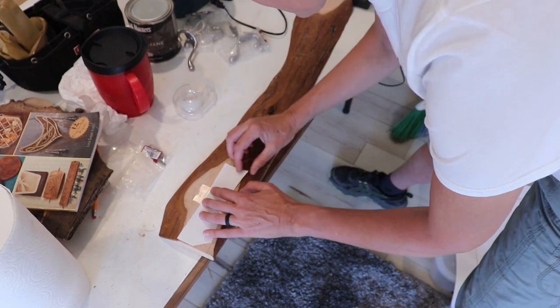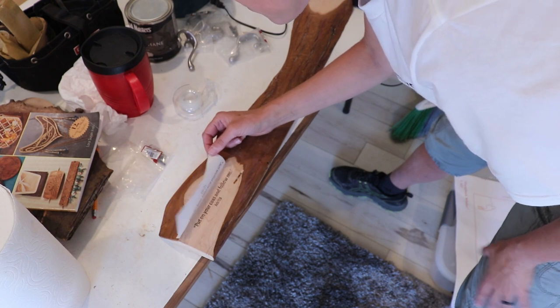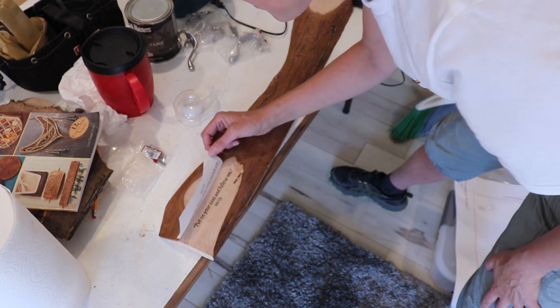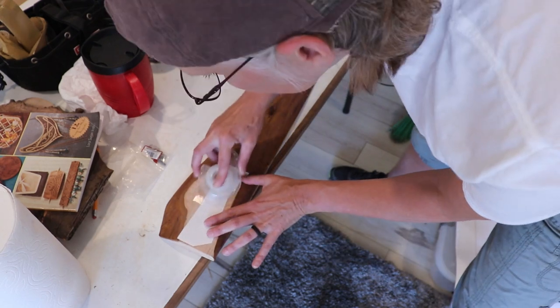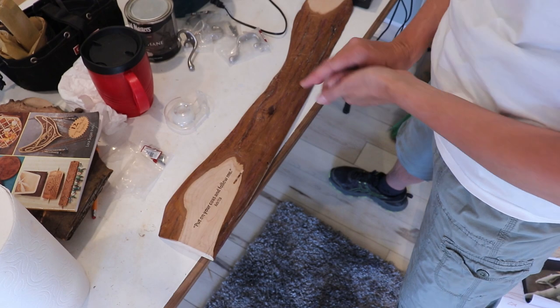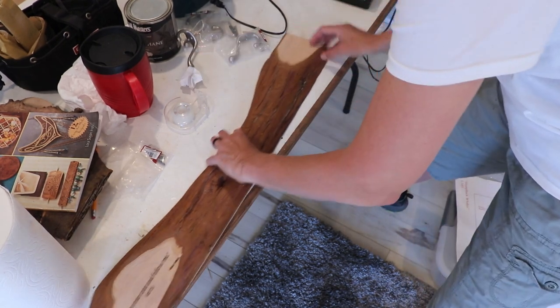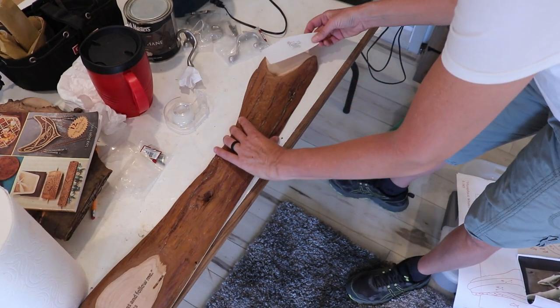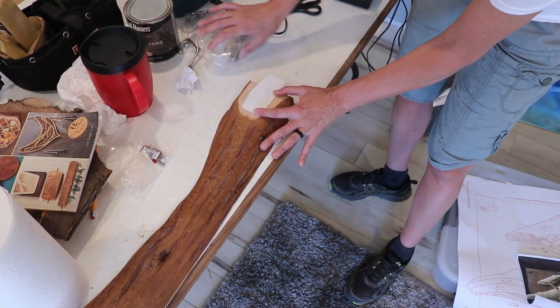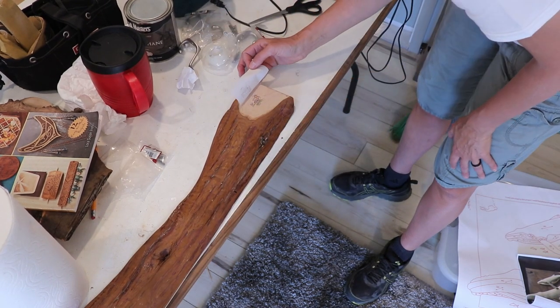And this transfer method doesn't always work for me. Yay, nice. And then let's go over here and put a bubble on this side — and this one worked too! I think smooth wood is a key. Look at that, cool!